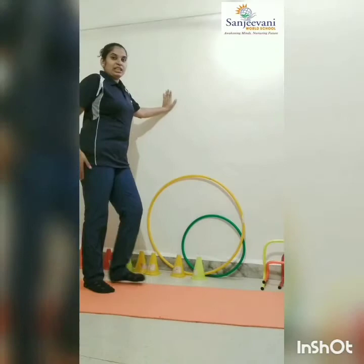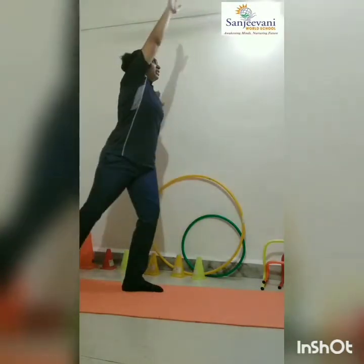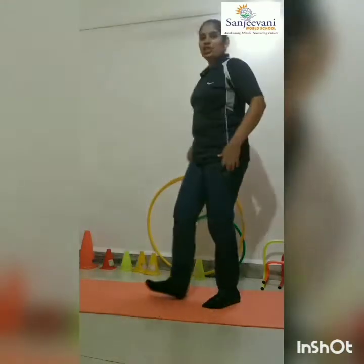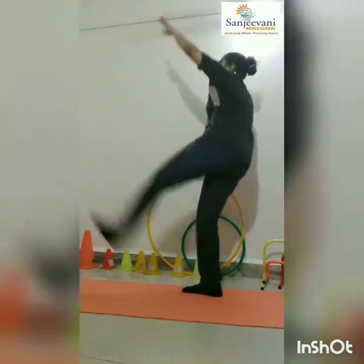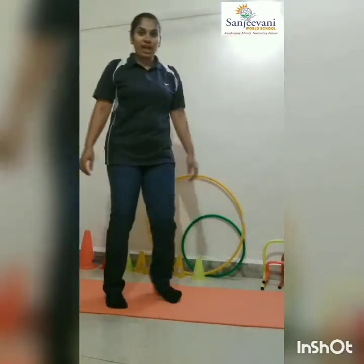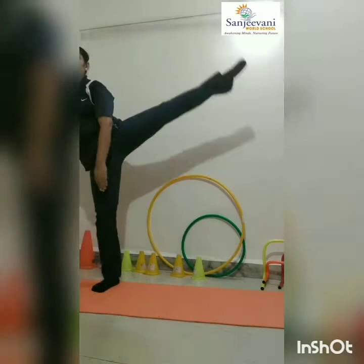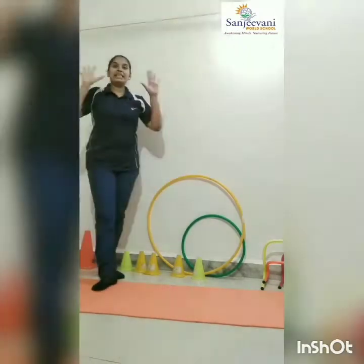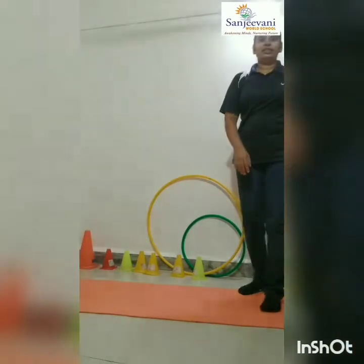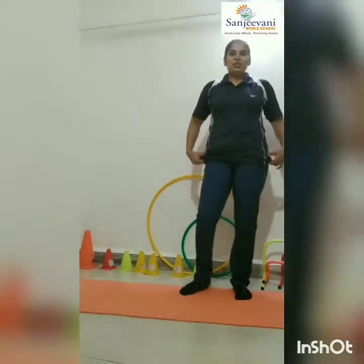Now take wall support. Keep your leg straight. And front kick. One, two, three, four. Now complete till ten and change your leg. One, two, three, four. Now side. One, two, three, four. Do it till ten.